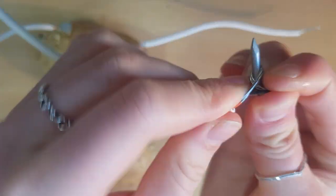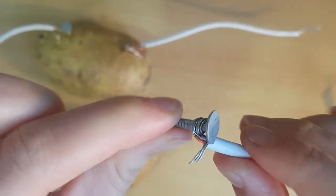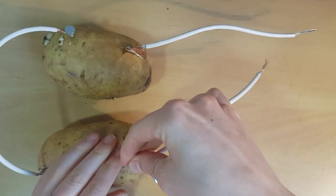Using the third piece of conducting wire, wrap the remaining nail securely with the wire and insert this nail into the first potato.